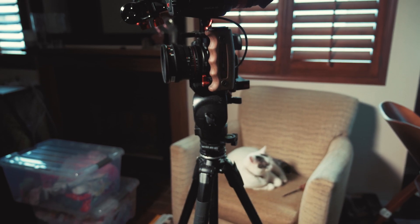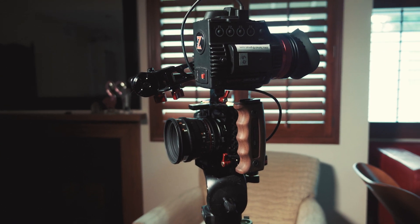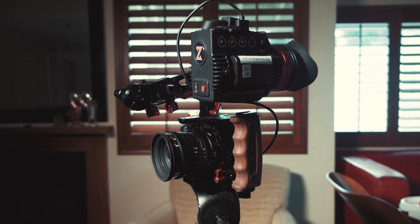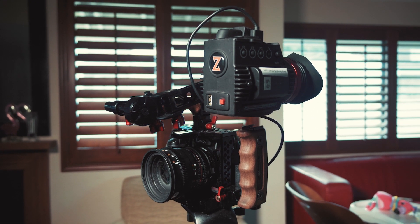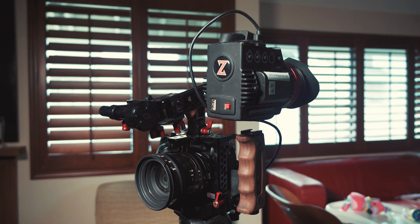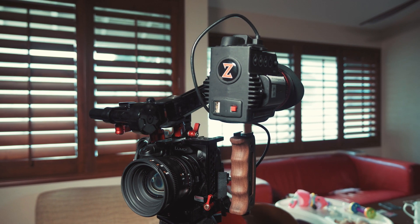If you're interested in EVFs, this is kind of the top of the line — the Zacuto Gratical HD. They do different versions of these EVFs that you can build out to whatever tools you need, so check out the site and see if something fits your workflow. That's about it — thanks for letting me geek out about some camera gear. This is the Zacuto Gratical HD, and remember: scopes never lie. Bye.